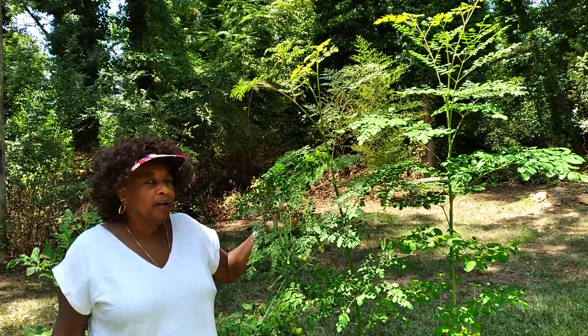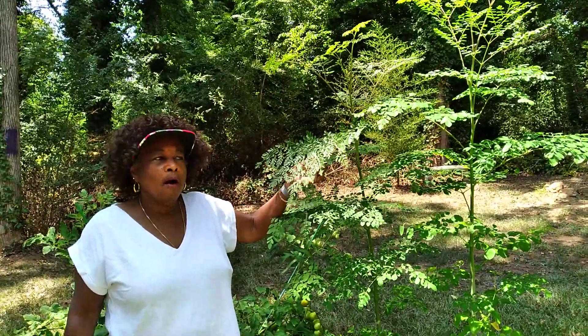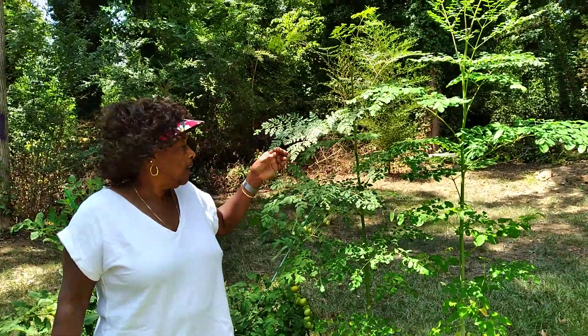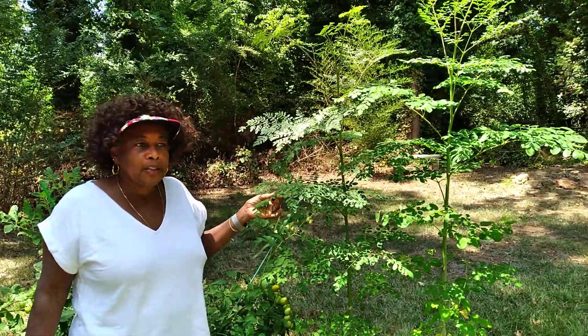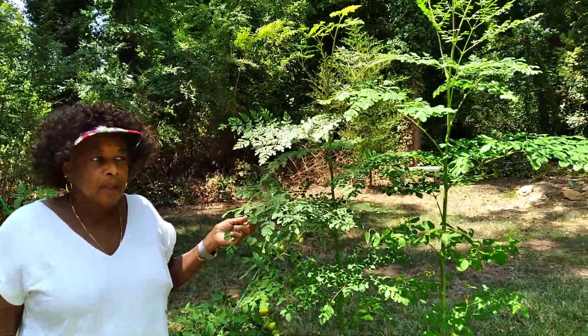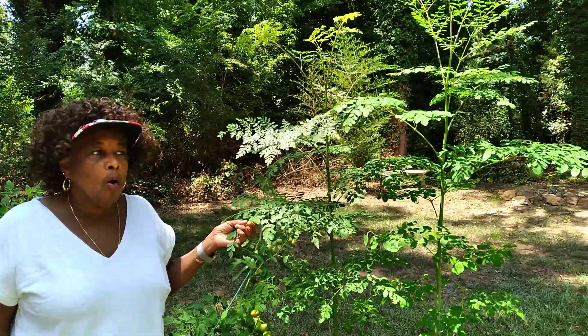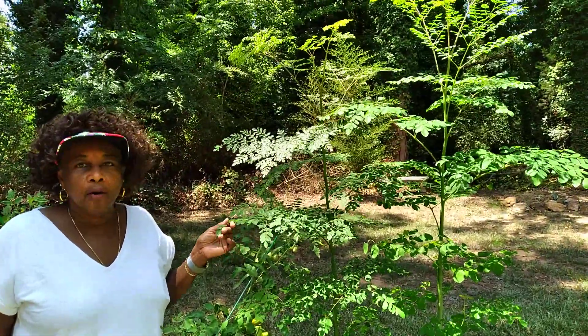This is a moringa oleifera. Moringa is spelled M-O-R-I-N-G-A. My first knowledge about the moringa tree, also known as the drumstick tree, was from Homestead Heart. She did a video on planting the seeds of a moringa tree.